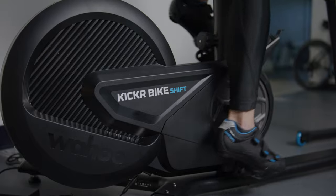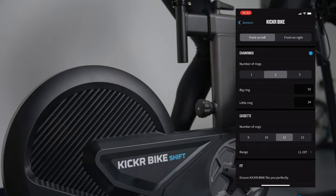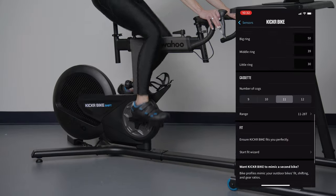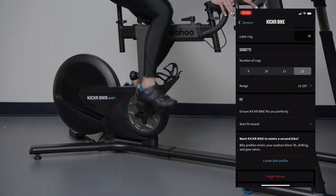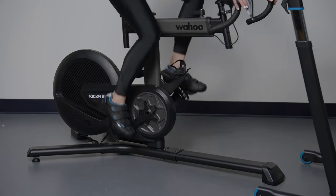Starting with your front gearing, you can choose between 1, 2, or 3 chainrings, as well as how many teeth each has. For the cassette, you can choose traditional 9, 10, 11, or 12 speed, or enter in a custom range if you ride something more specific.